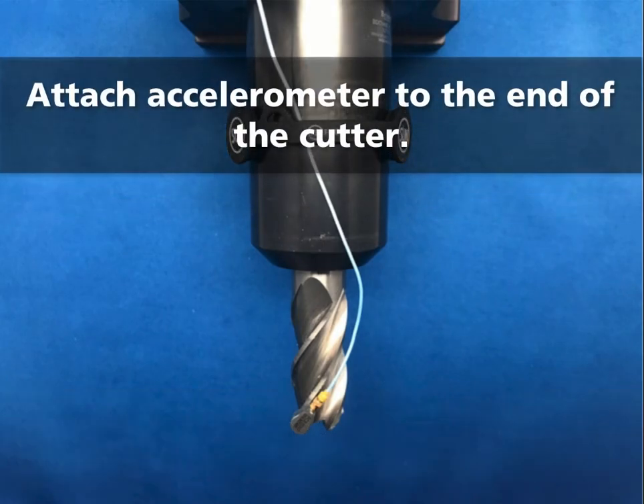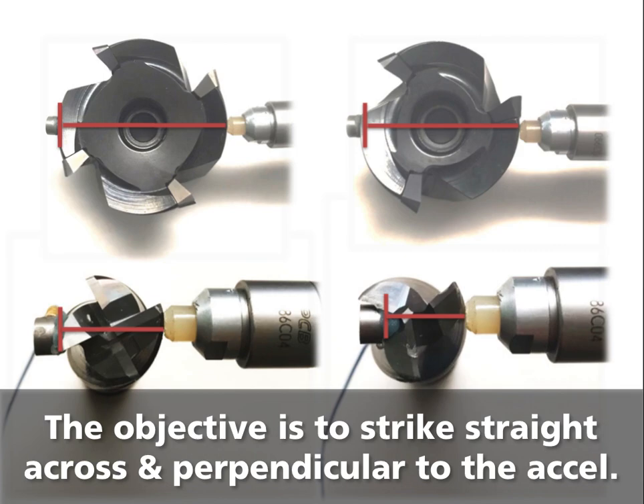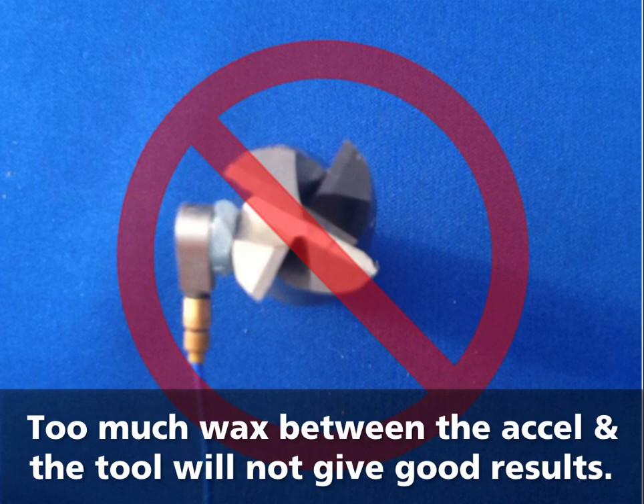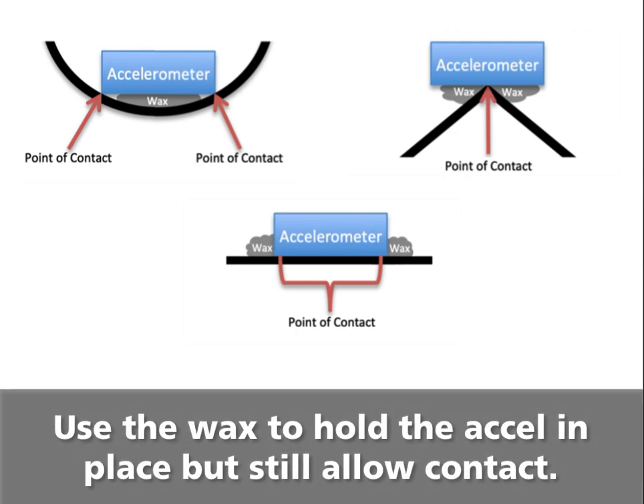Attach the accelerometer to the end of the cutter. The objective is to have the accelerometer as close to perpendicular and straight across from the hammer strike as possible. The wax is pressed out the sides to hold the accelerometer in place. Too much wax between the accelerometer and the tool surface will not give good results. Use the wax to hold the accelerometer in place but still allow surface to surface contact.